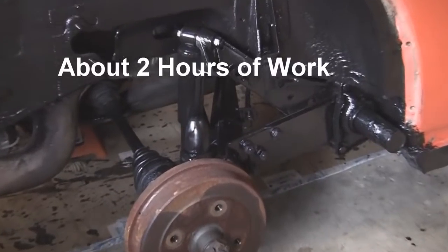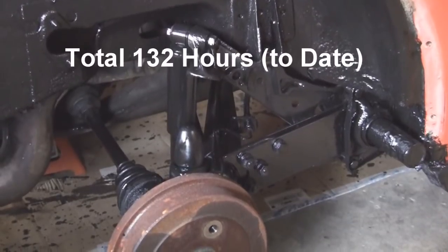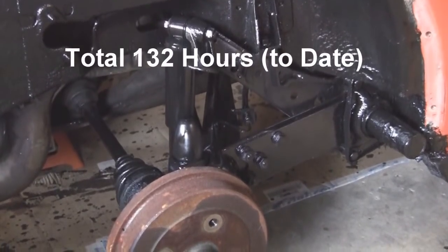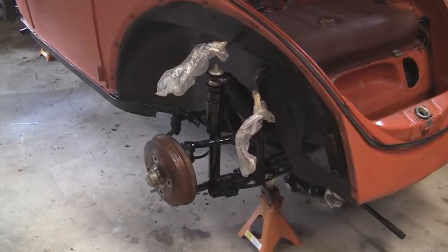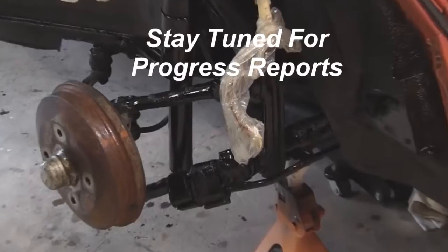About two more hours of work, for a total of 132 hours to date. Stay tuned for progress reports.